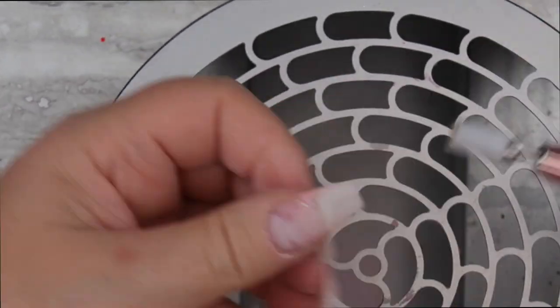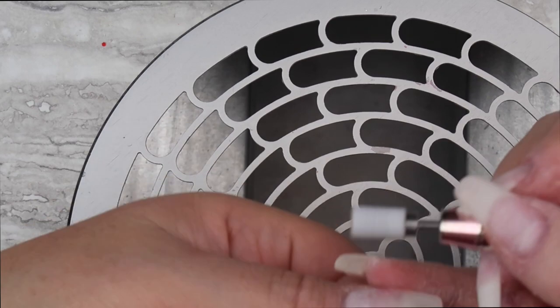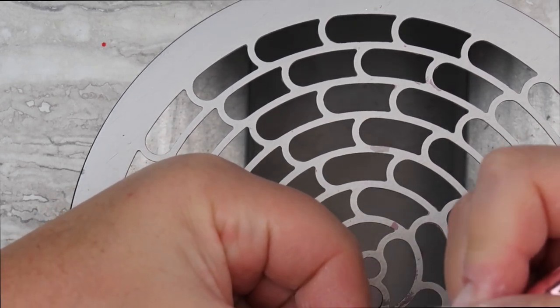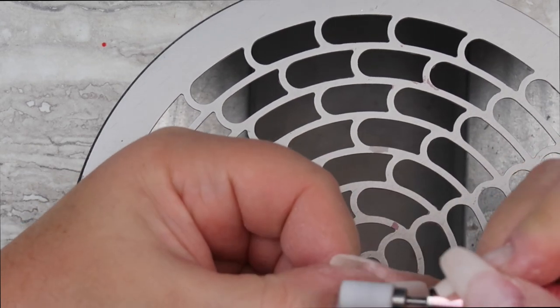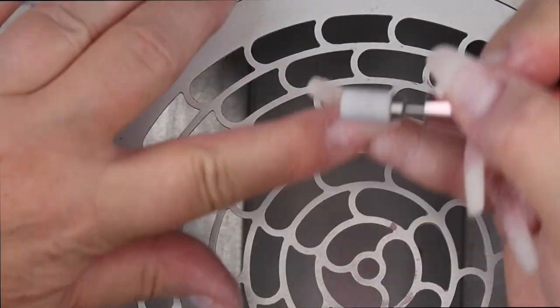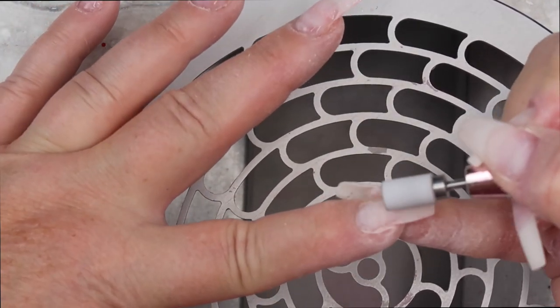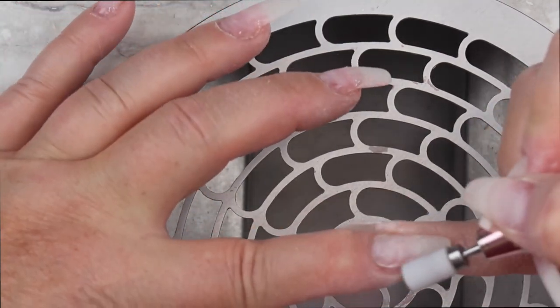Now I will take my medium sanding band with my e-file set at about 10 to 12,000 RPMs. I use the medium sanding band just to get rid of any lifting that there might be and just make sure that everything is nice and smooth. Especially for embedding glitter, I want to make sure that my nails are as smooth as possible.